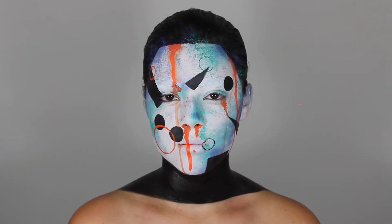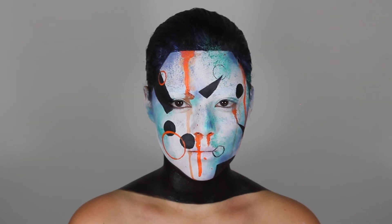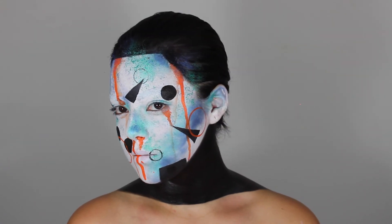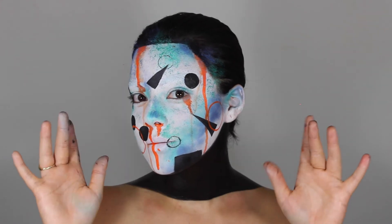And that completes my artistic, geometrical, Alex Box inspired avant-garde makeup tutorial. Hope you guys enjoyed. See you in my next video. Bye!